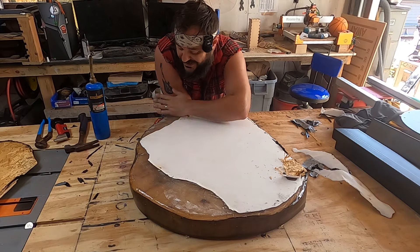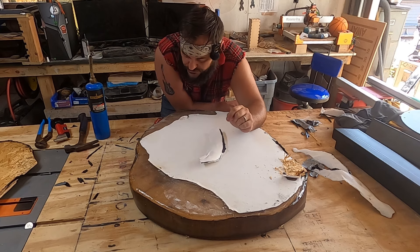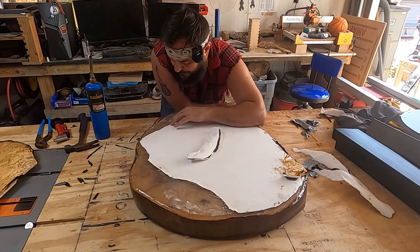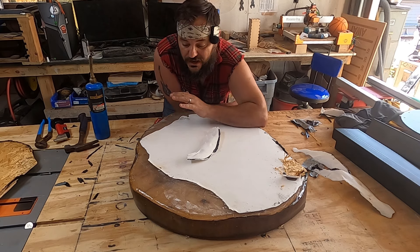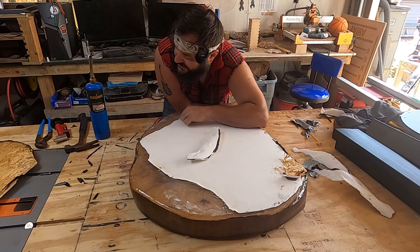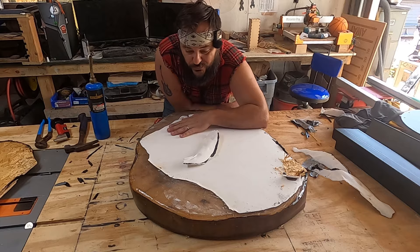Oh boy, did I screw up. There are actually two different sides to this — one side is a lot smoother and one is pretty textured. I didn't quite realize that when doing it. But you know, this is the creative process — I had never done this before. Maybe I should have used a little more forethought, but why edit it out when you can learn from my mistake? So you can watch me struggle so you don't have to. What I'm doing is using my torch and my putty knife and I'm just going to slowly scrape away what I can until all of this is off.